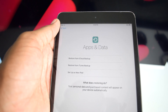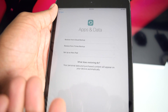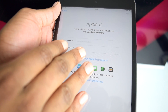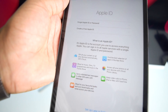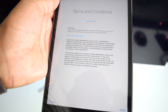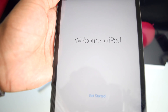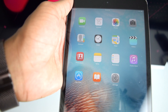When asked to restore data, choose to set it up as a new iPad — especially if you're selling or trading it. Log in with an Apple ID or tap 'Don't have an Apple ID' and then 'Set up later in settings.' Tap 'Don't use' to ensure your iCloud is not linked. Agree to terms and conditions, skip diagnostics, and tap Get Started.